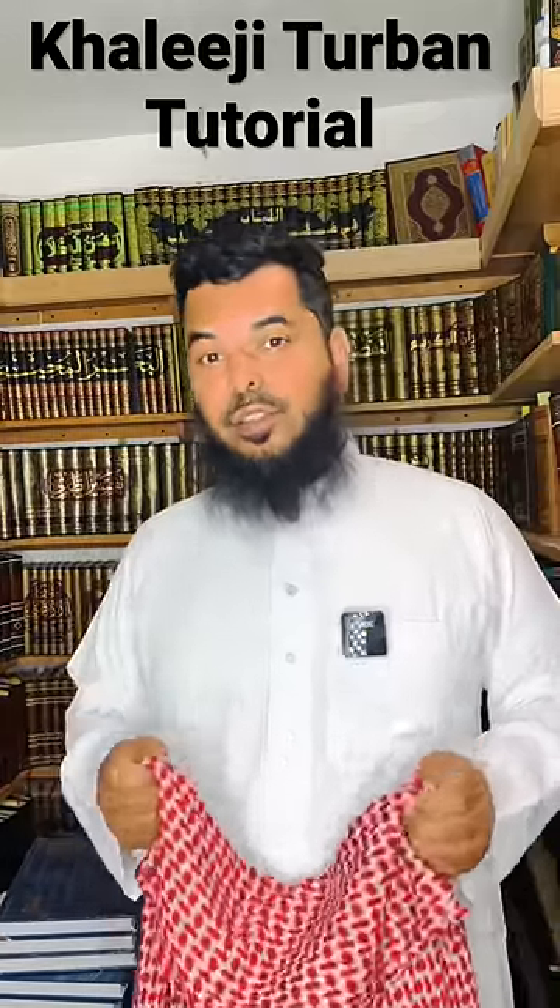Alhamdulillah Rabbil Alameen. A lot of brothers have been asking for a video, a tutorial, on how to tie the shimaag like an imama — a shar'i imama.